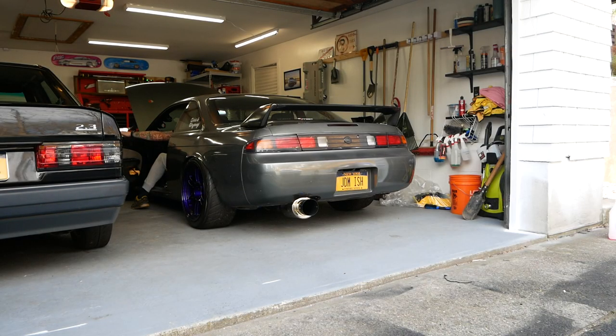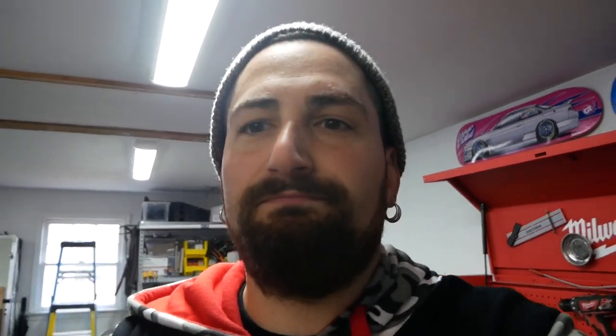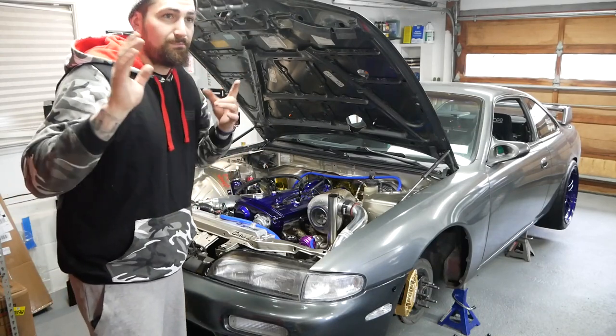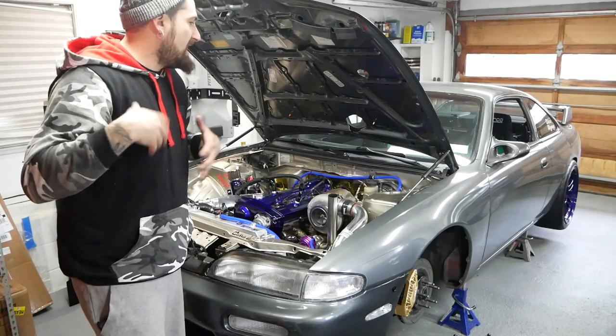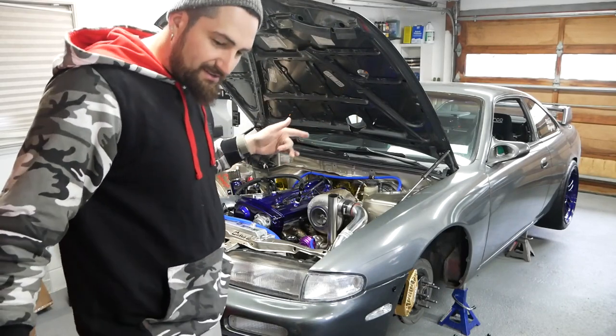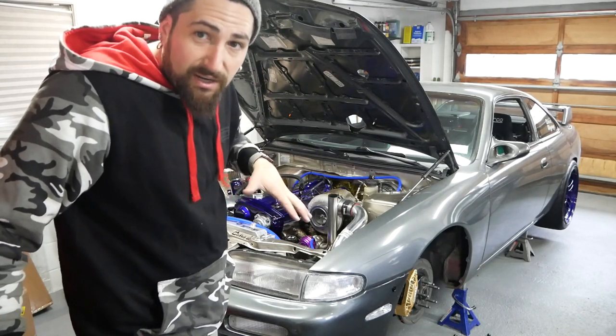For right now, maybe that worked, maybe it didn't — we'll see. The garage door is closed so I didn't fully crank it, but it tried to crank. I'll insert a clip of the issue I was having. And then you just heard it tried to crank on the first try — that's a plus for me. Hopefully that continues to work. So the starter issue may or may not be fixed. Friday I'm going to run that other ground as an extra precaution.